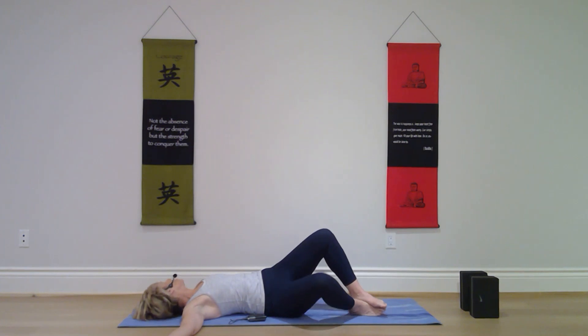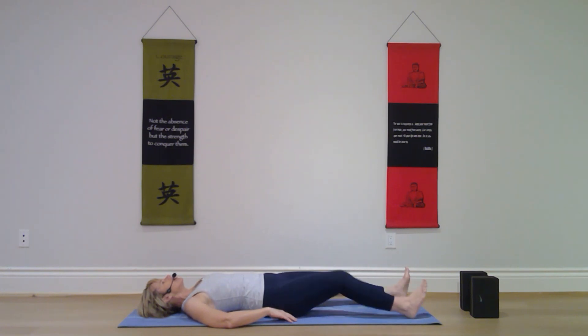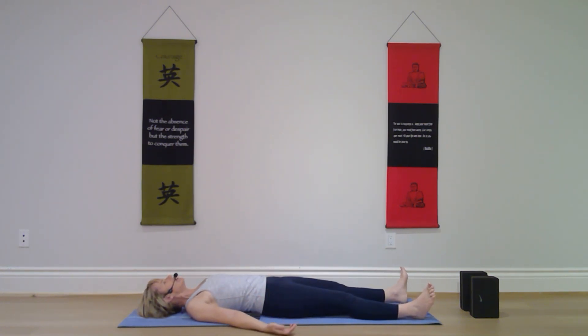One by one, straighten each leg. Let your arms rest on the mat comfortably away from your body. Gaze can be soft or eyes can be closed. As you inhale, feel your body feel light and buoyant, and as you exhale let your body melt into the mat and relax. Invite both your body and mind to rest in complete stillness in Savasana.